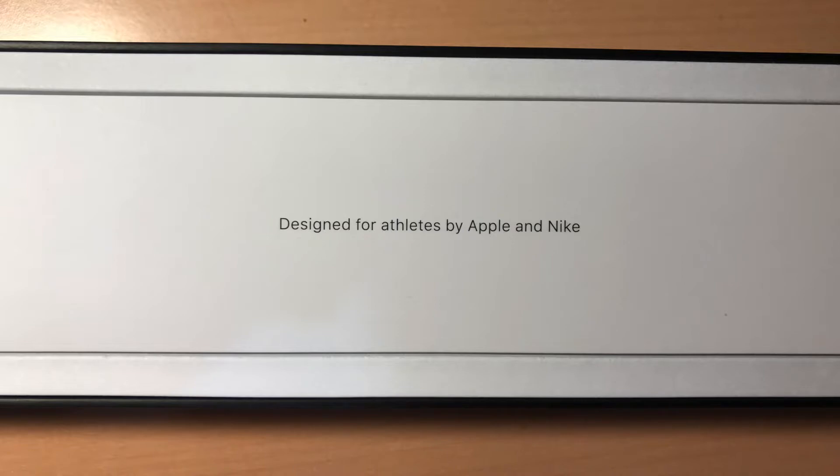The first thing we need to consider is that the Nike Plus is made for athletes, just like they say in the box. However, if you are not an athlete, you can have it too, like I do.